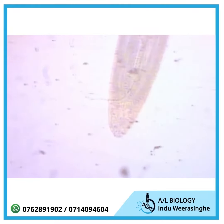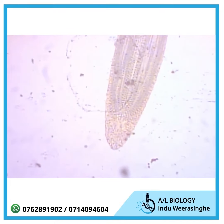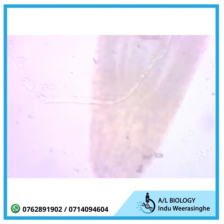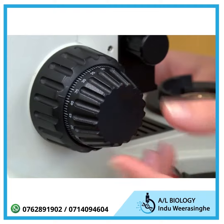Once you have found the specimen on low power, be sure it is centered in the field of view. Then move to the next highest objective lens, 10X, and refocus. Your specimen should be nearly in focus and you should only need to use the smaller, fine focus knob.